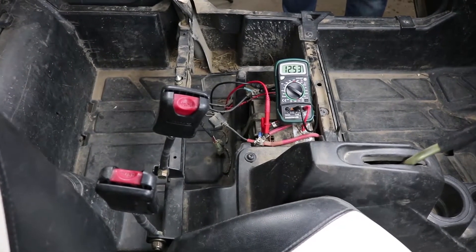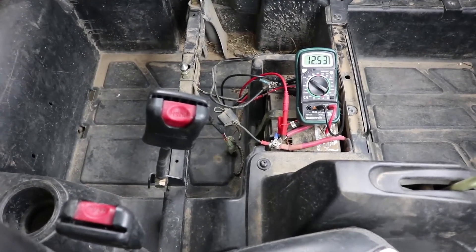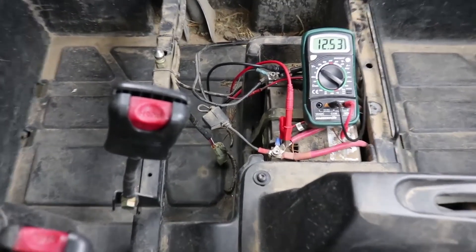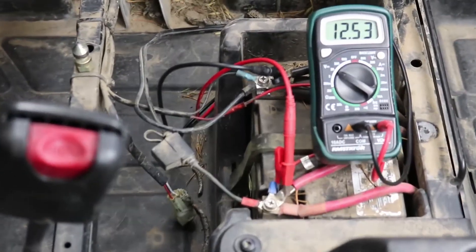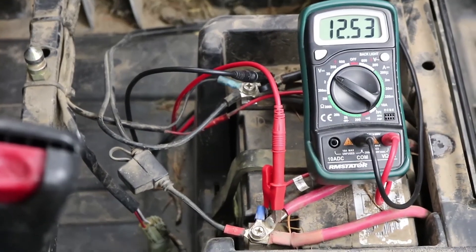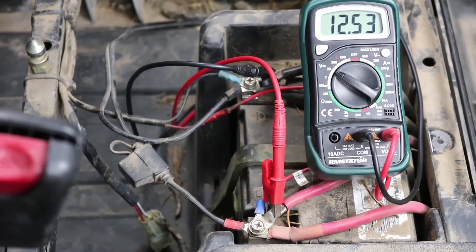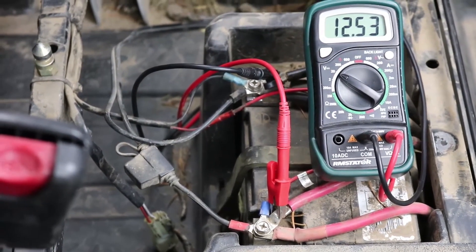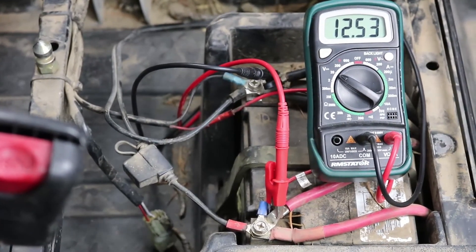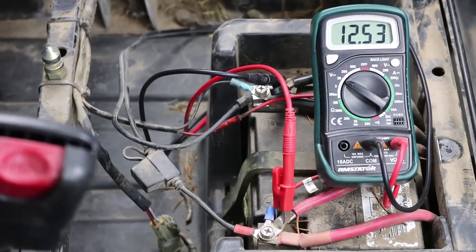Here I have a voltmeter hooked up to our battery, set to the 20 volt DC range, so we're measuring the resting battery voltage right now. With our new regulator installed, we're going to fire up the motor and rev it up a little bit and make sure it's charging. This battery is not fully charged, so I expect we'll see somewhere around 14.4 volts or so. The regulation point on these regulators is about 14.6 volts, so with a fully charged battery you should easily be hitting that.